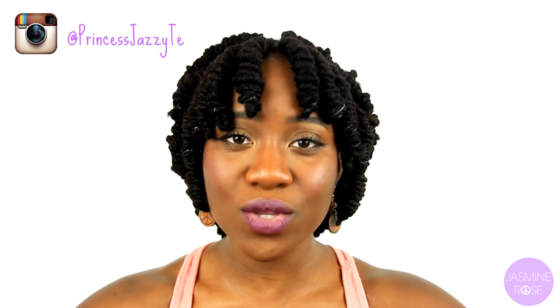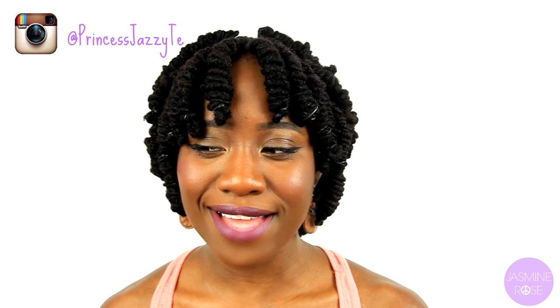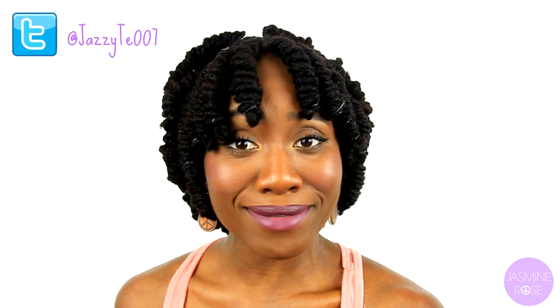Hey guys, Jasmine here, and today I'm going to be showing you all how I achieve my lock knots. I've gotten several requests on how to do them, and so I figured since it was wash day, I figured I'd film it for you guys, and so this is what this video is going to be about today.